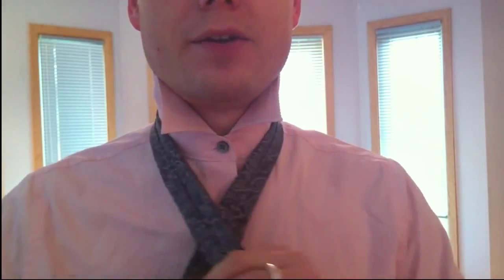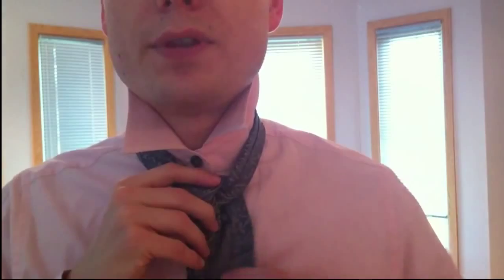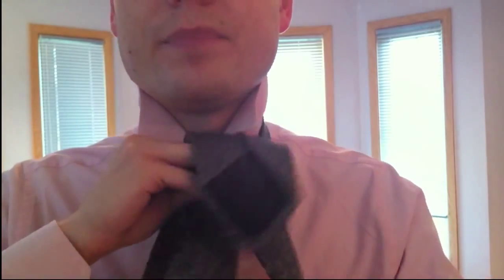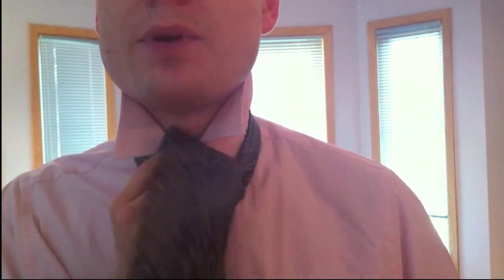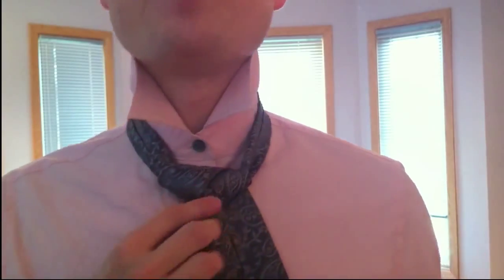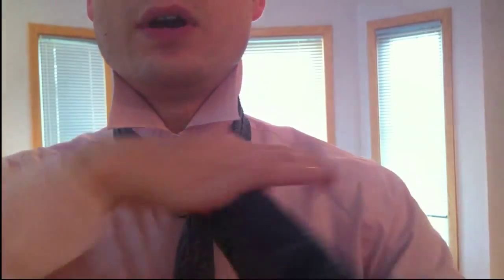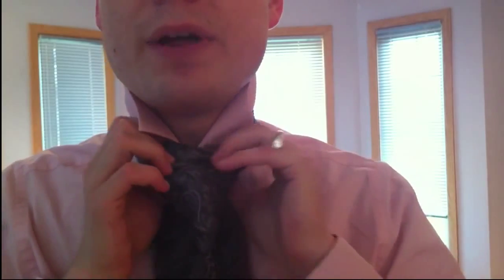Here we go. Big end underneath the little end — bottom, top. You're going to go over the top and then to the right. Now you're going to go over the top again and this time to the left, so you're going to come out this side. Now you're going to go through the top again and then once again to the right — just three times. Now you've got a really big fat stumpy triangle here. Now you're going to make your knot and then just loop on through it.